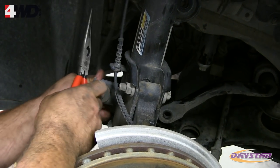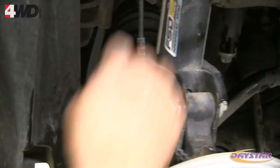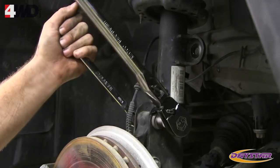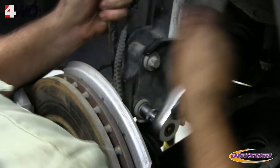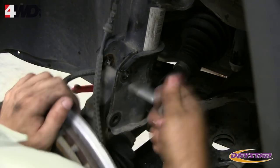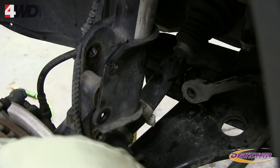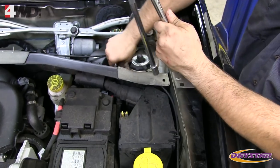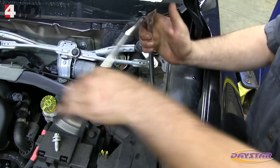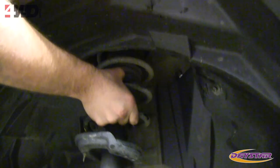Remove the brake line and ABS line from the retainers on the strut body. Remove the bolts that attach the strut to the steering knuckle — this will require a 16mm open end and E16 reverse Torx. Separate the lower portion of the strut from the steering knuckle, then support the steering knuckle assembly so the CV joints are not damaged. Remove the upper strut bolts using an E14 reverse Torx socket and an extension.